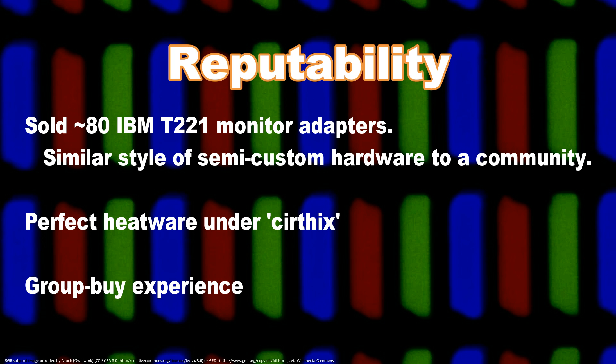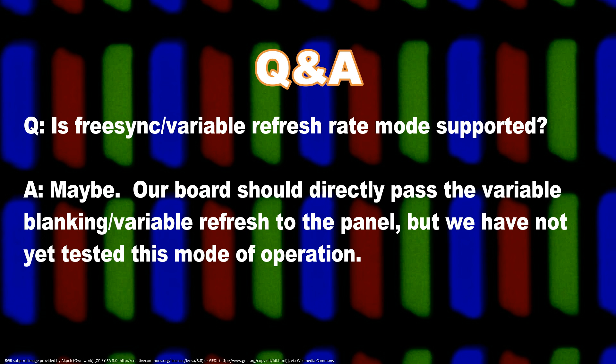Some miscellaneous anticipated questions. What about FreeSync over DVI and HDMI? This has not been tested yet. We are waiting on drivers that enable the feature. That said, due to the nature of the direct conversion that is implemented, it is likely to work.